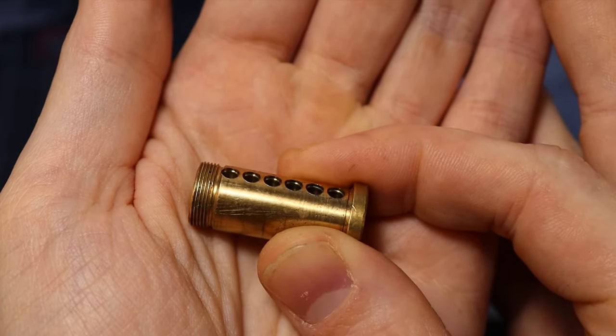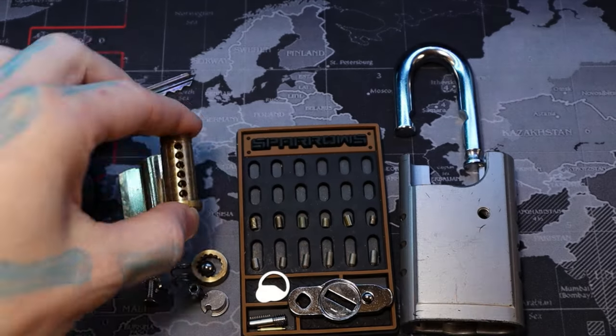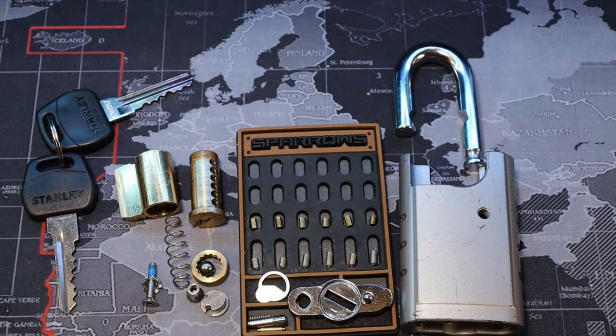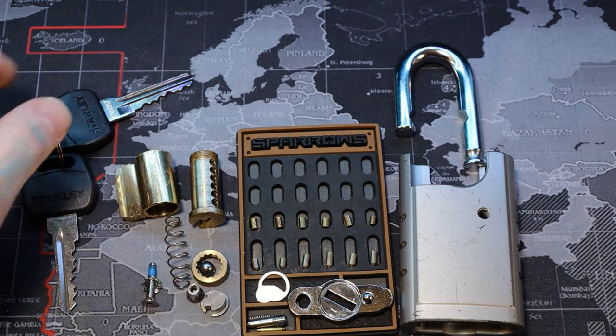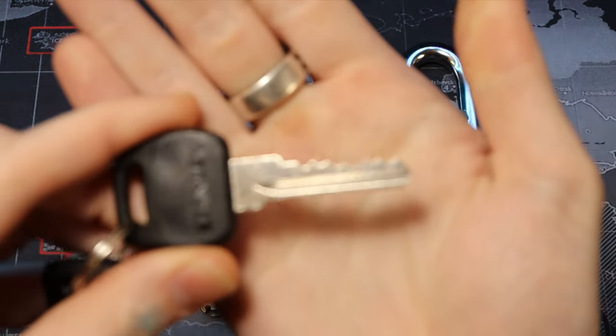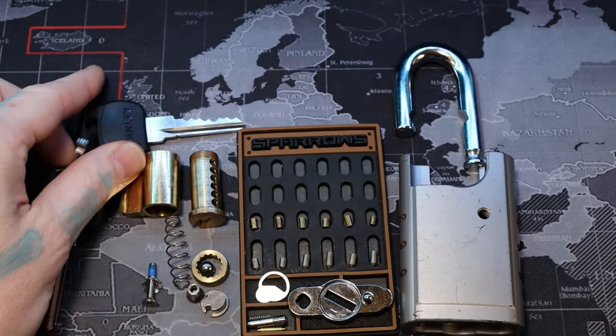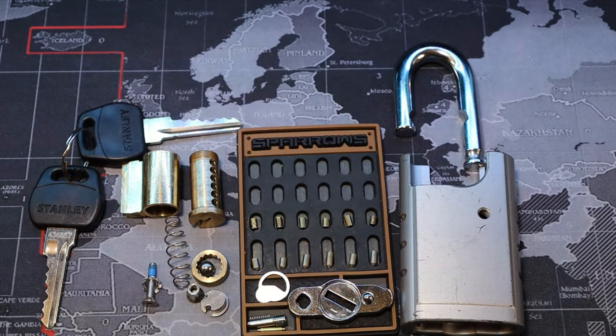These are very fun locks — these Stanley padlocks. This particular one is model S828-152. That was Whales Head Beach. Really fun locks. Alright everyone, thanks for watching!